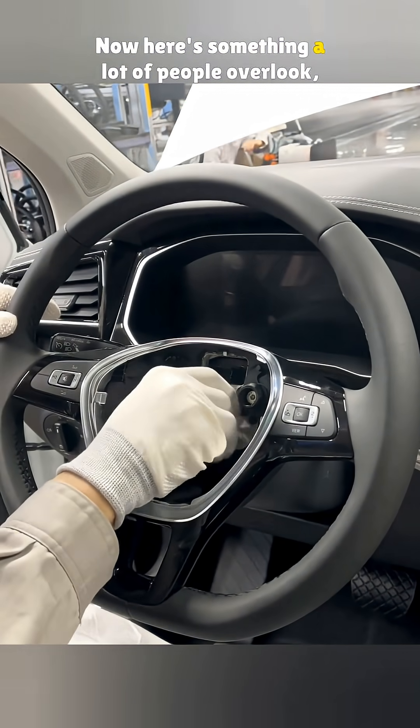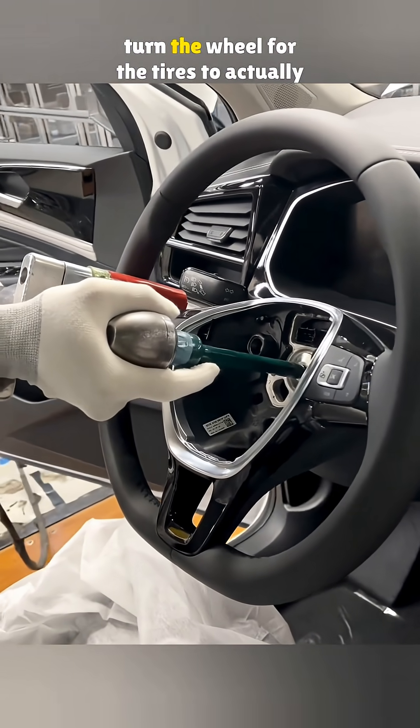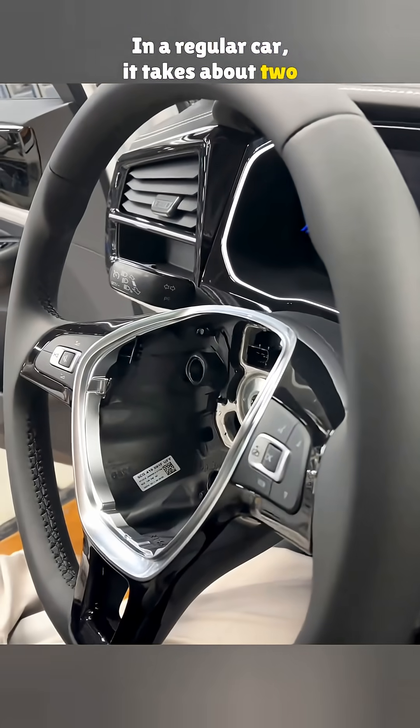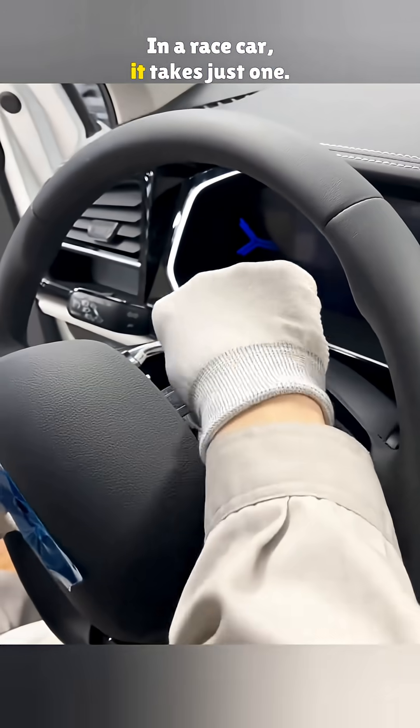Now here's something a lot of people overlook: the steering ratio. That tells you how much you have to turn the wheel for the tires to actually move. In a regular car, it takes about two full turns to go from lock to lock. In a race car, it takes just one.